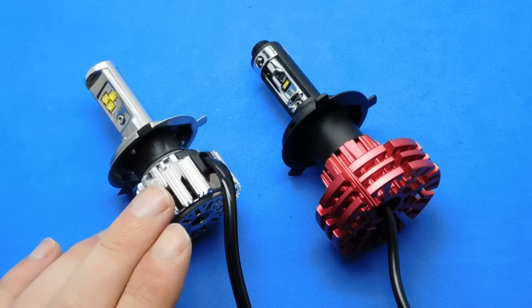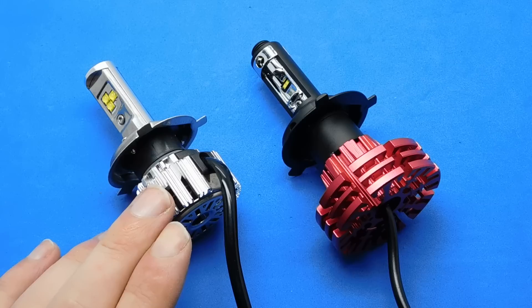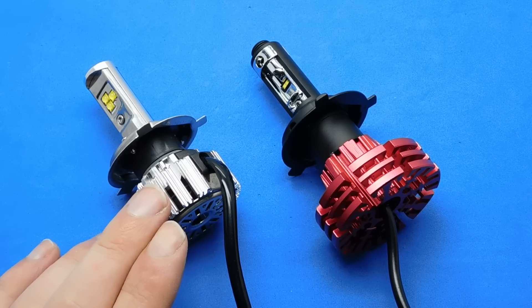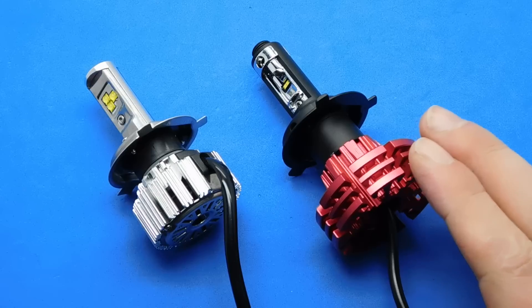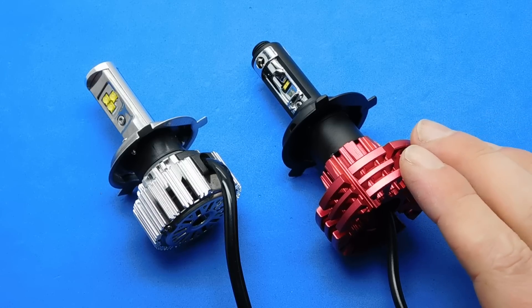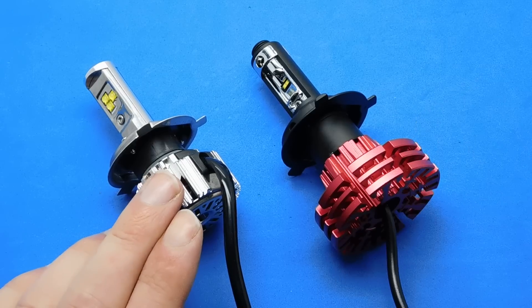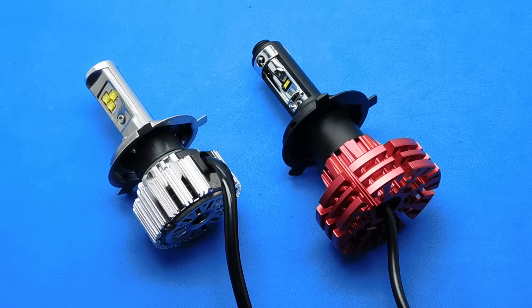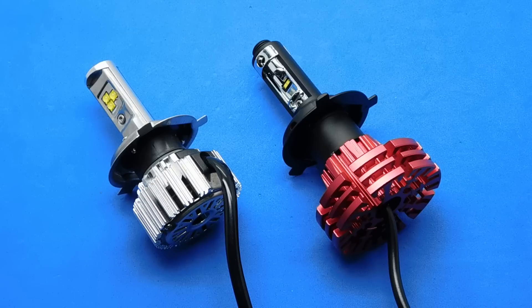I've done a seven month usage review on this set of bulbs and I can tell you straight away that this bulb will not pass its MOT. Within your car, you have to put your halogen bulbs back in. I don't know whether that set is the same, so the only way to tell is leave them in and take them to the MOT and see if they pass or fail. This one definitely failed, so these are 100% illegal. If you still want to use them, that's up to you, but they are 100% illegal — just so you're aware.